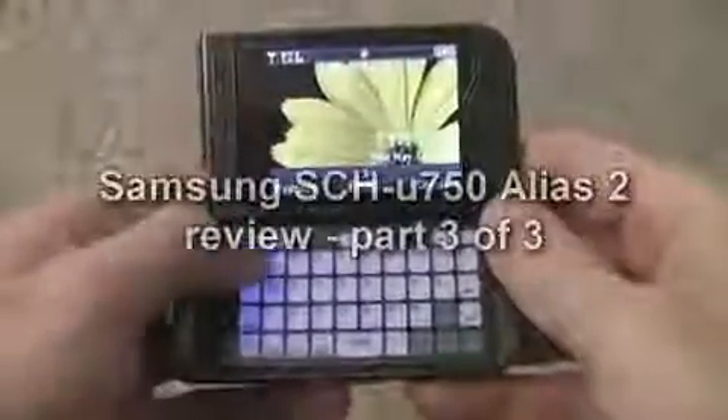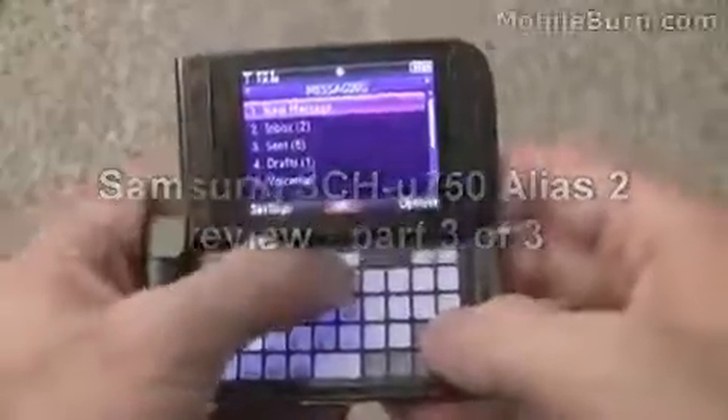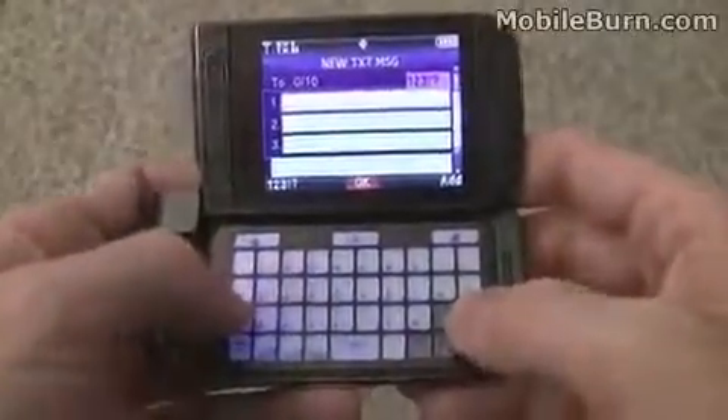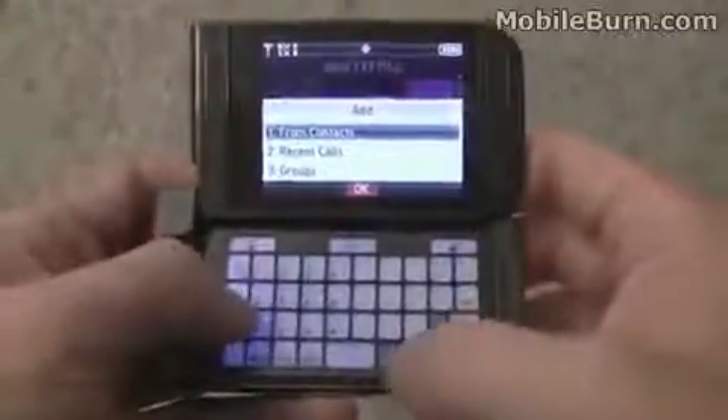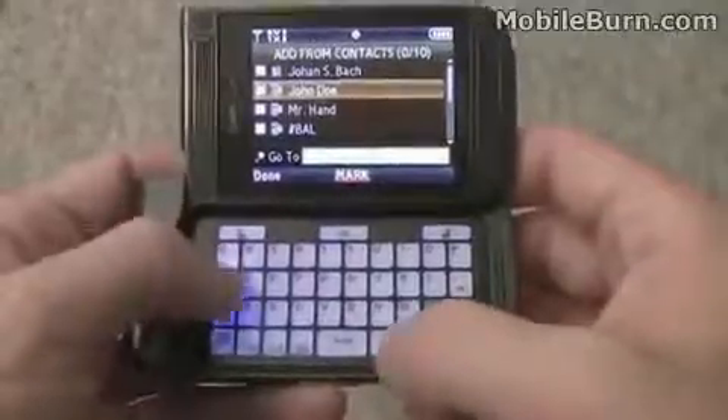Since it's a messaging phone, we should take a look at the messaging system. We're going to create a new message, make it a text message, and we're going to add a recipient from the contacts list. We'll send that to John Doe.